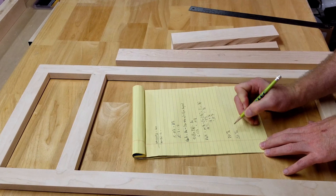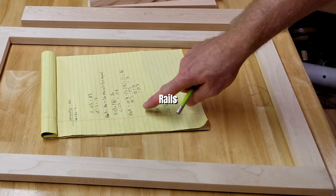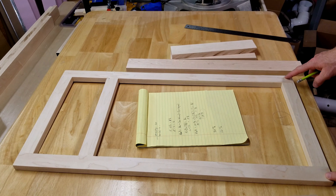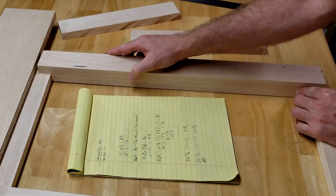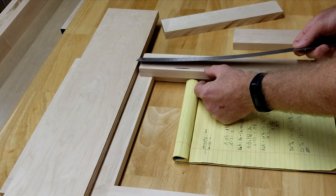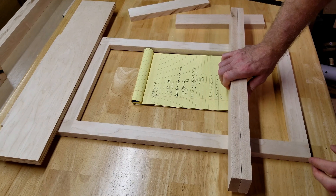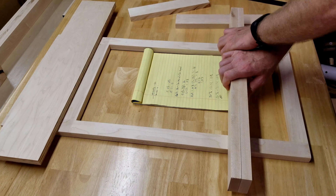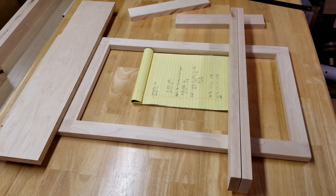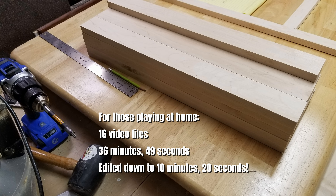Moving the door down will reduce the overlay amount slightly. For me, I want a quarter inch reveal at the top and a quarter inch between drawer and door. So I need to knock off an eighth of an inch: instead of 20 and 13 sixteenths, I'll go with 20 and 11 sixteenths for my door height. That gives a quarter inch reveal at top and bottom. The rails stay at 10 and three-quarter. I'm going to go with 23 and 3 sixteenths for the style height — it fits between my lines and gives me the reveal I need, with a quarter inch reveal on both sides.